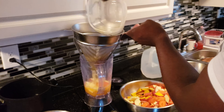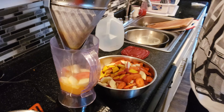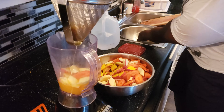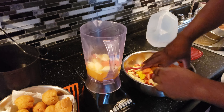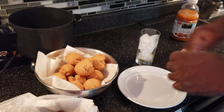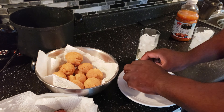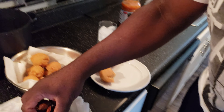Throw in some orange juice. Put fresh orange juice to the mix. So we have carrot, apple, orange juice, lemon — that can be a good day. Food time!